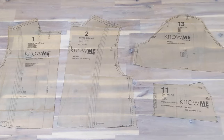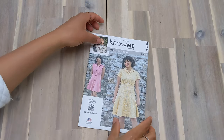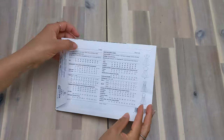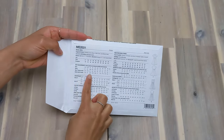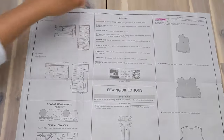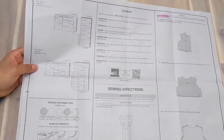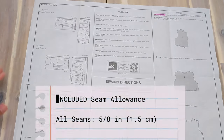Mark every single notch and dot on the pattern piece — if you don't, you will add unnecessary difficulty to the sewing process. Make sure you take a look at the back of the pattern envelope for sizes and notions, and read through the instruction booklet provided, especially the glossary of terms if you're unfamiliar with paper patterns. The seam allowance for this pattern is 5/8 of an inch or 1.5 centimeters unless otherwise mentioned.